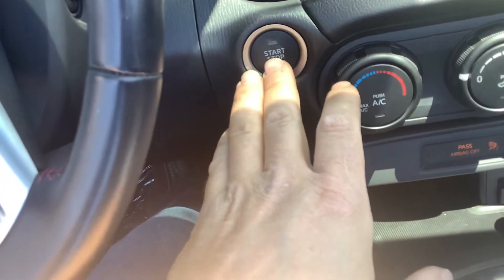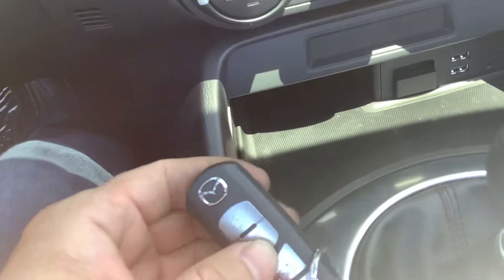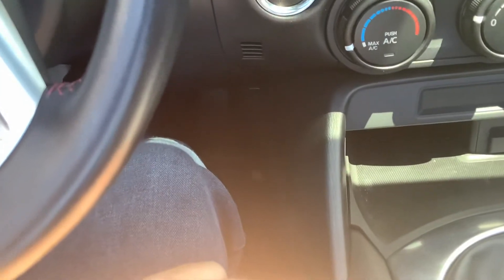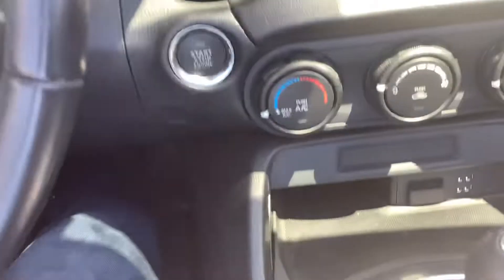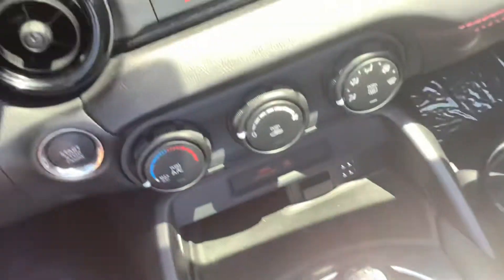Headlight controls are on the left side. It is push button start — proximity entry, push button start — so you just have to have the fob in your purse or your pocket. As long as it's within the driver area, you put your foot on the brake and in this case push the clutch in and it'll start right up for you. It's a six speed manual, and reverse is all the way over and up.